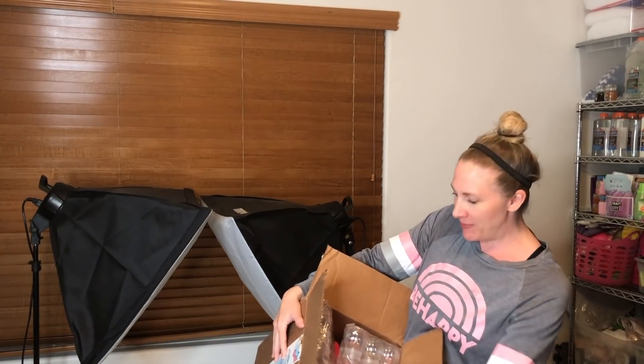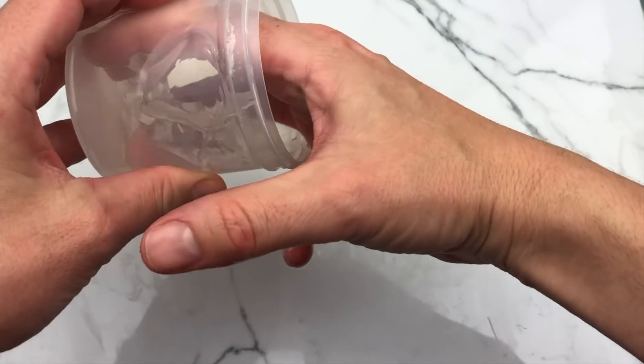Hey guys, in today's video I'm going to be using all this stuff that Kawaii Slime Company sent me to make slime. I've got containers, clay, clay sprinkles, charms — I've got it all. I'm going to show you some really cool slime ideas using Kawaii Slime Company supplies. They only have the cutest, the greatest, the most amazing slime supplies.